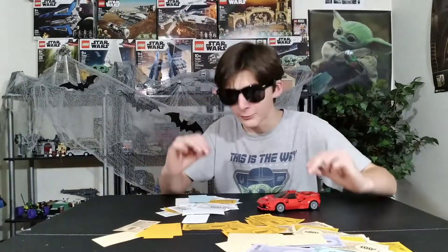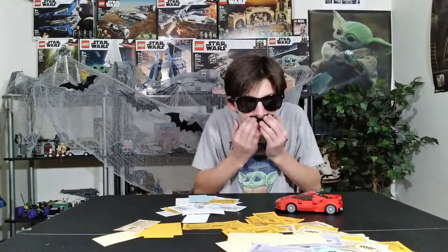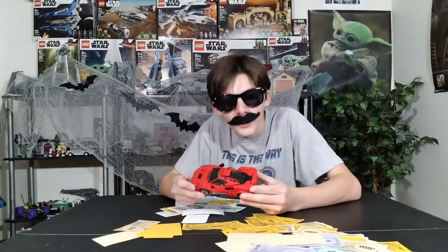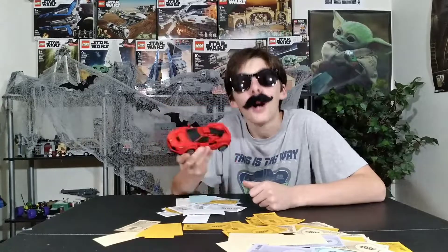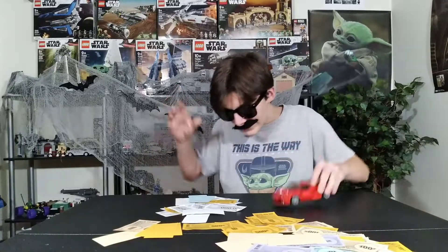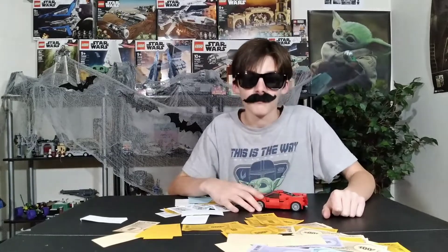Also, I'm doing a giveaway. If any of you good fellows out there want this beautiful MOC, if you want this beautiful MOC right here, comment down below 'Levin is awesome.' And the grand winner will not only win this cool car that was 100% built by me and nobody else, along with $50,000! All you need to do is comment down below 'Levin is awesome' and you will get a chance to win this 100% made by me MOC.